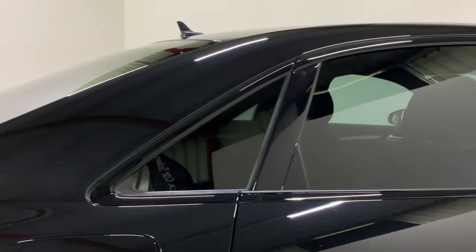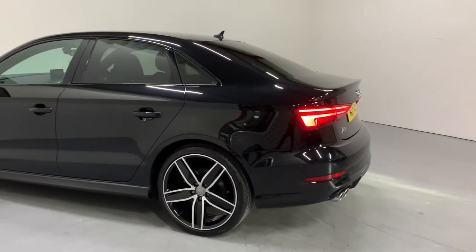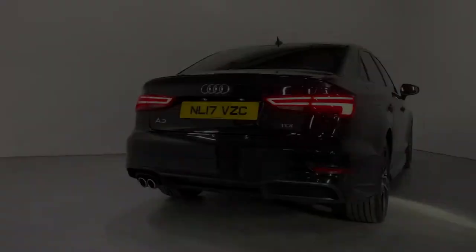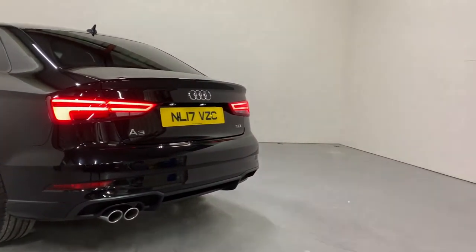The black edition theme continues down the side of the car. Here you'll see the de-chromed trims around the windows and we've got our privacy glass. Round to the rear of the car we've got the facelifted rear taillights which are LED, and we've got our twin chrome exhaust built into this lovely splitter at the back of this S line model. It really is a pretty looking car on the outside.